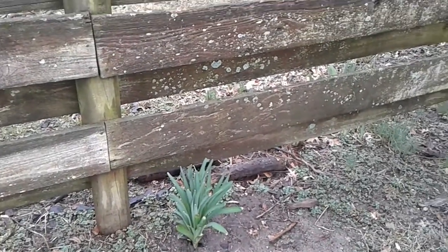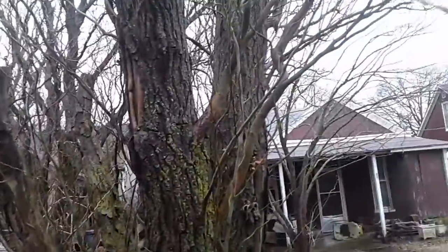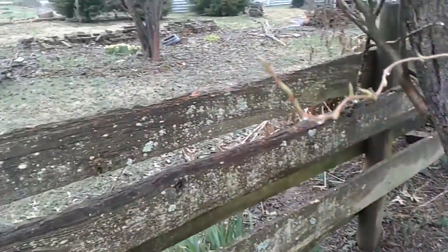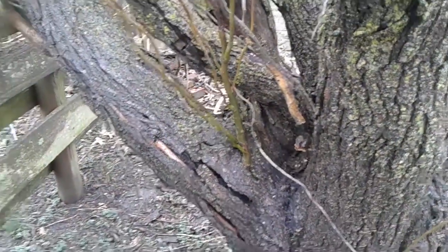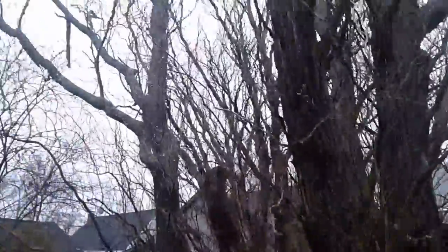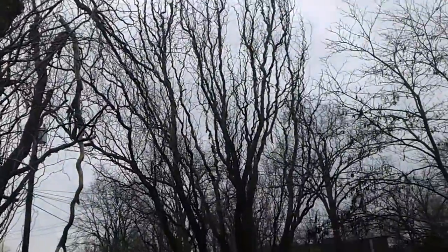I was just out here looking if anything's alive on these trees. This one's got some live branches on it — some buds coming up from the base. The tops are dead. There should be clouds of green leaf buds up there, but there aren't any anywhere.